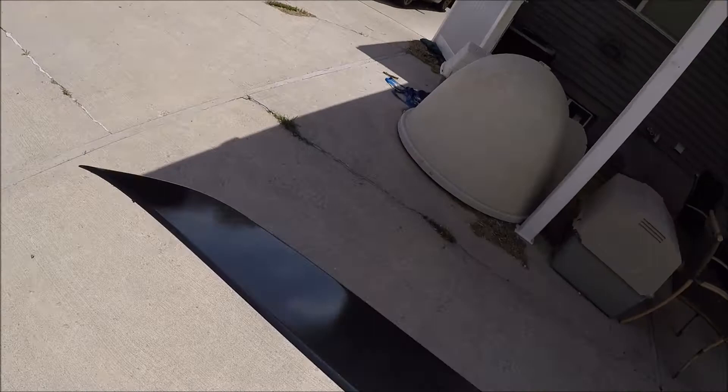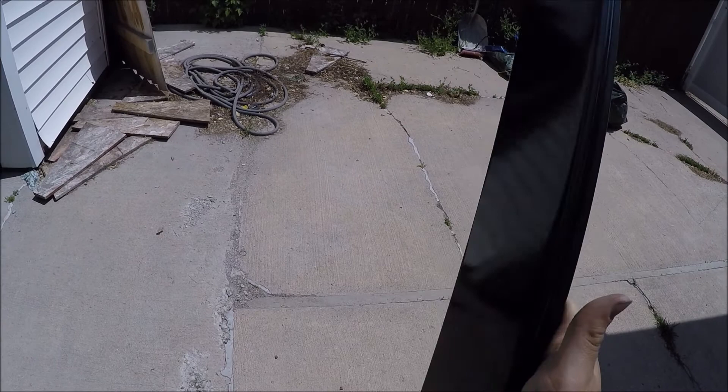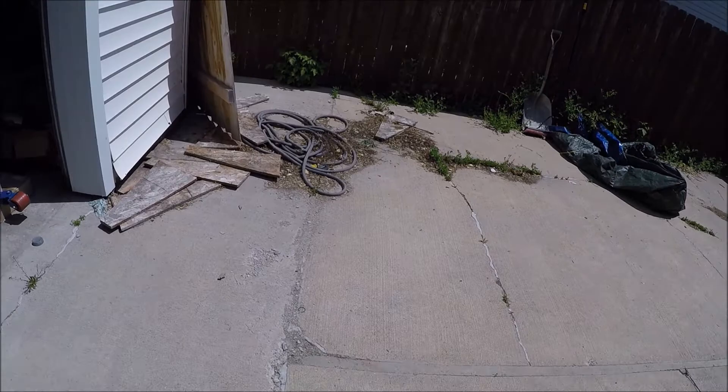Let's go take it out in the sun and see how she looks. Oh man, that looks good — you can see all the sparkle in it. There we go, and that's how you paint with a rattle can. This turned out really good. So if you follow all the steps, this could be you. Would I do it again? Probably not — not for anything big at least.